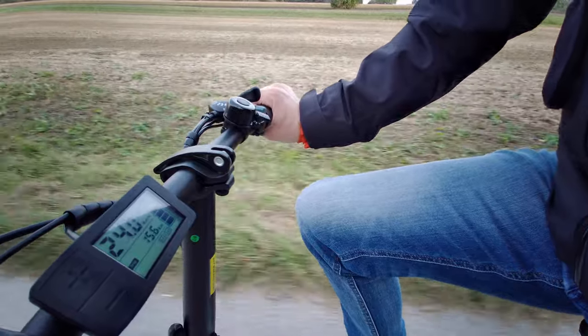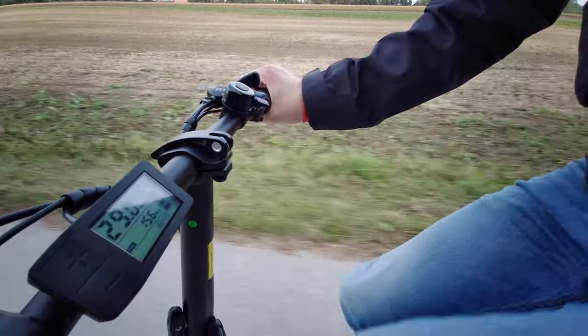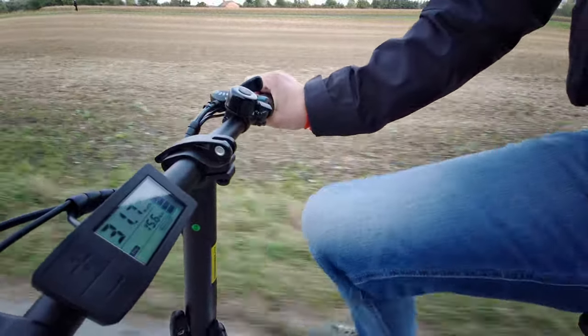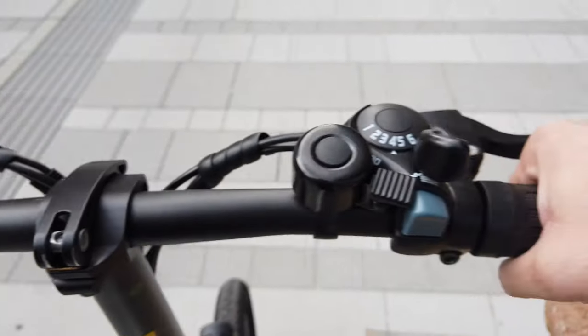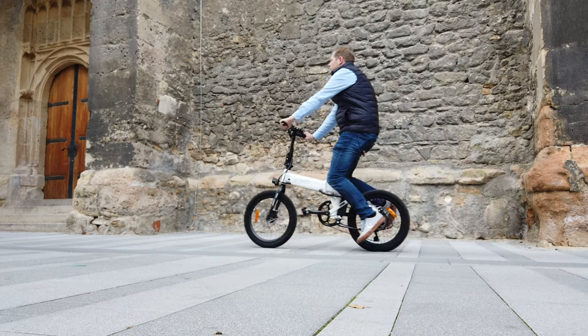I usually go in High mode and hit the pedals as well. Also important to know: the bike does not start from a standstill — you have to give it an initial push until the throttle becomes active.